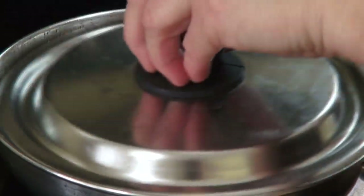Bring to a boil. Cover and turn the heat off. Add sour cream and the borscht is ready.